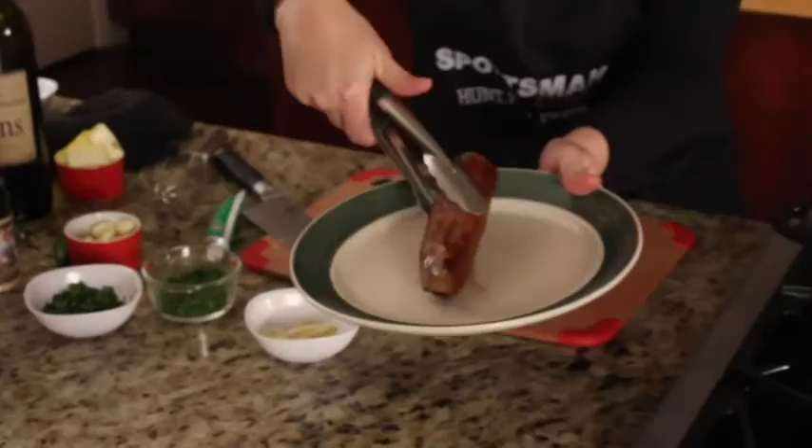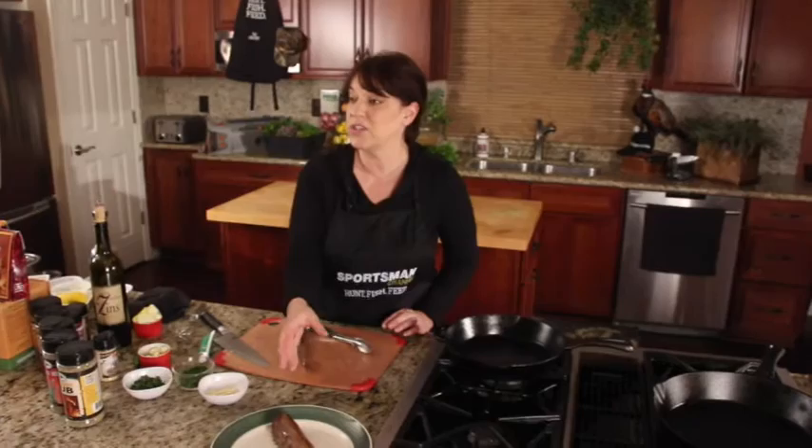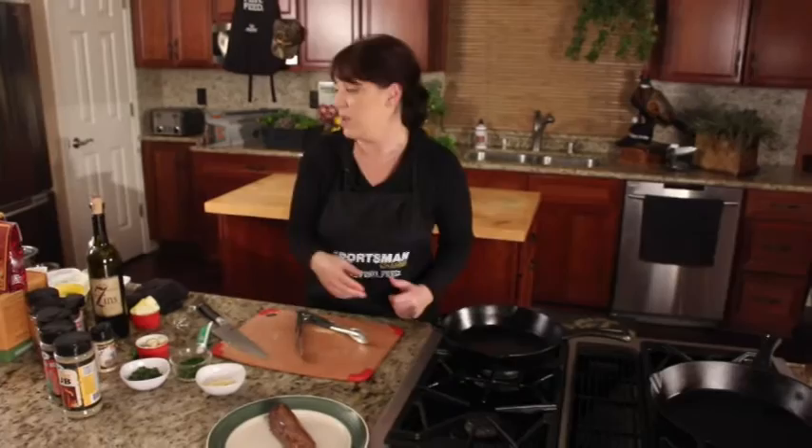It's finished cooking. I'm going to get this backstrap out of the pan and let it rest, and then I'm going to start the sauce. Today what we're doing is a really simple, flavorful sauce — just a light pan sauce. We're doing a bagna cauda sauce. Bagna cauda is traditionally an Italian fondue, but today we're going to make it into a pan sauce so it nicely complements the backstrap.